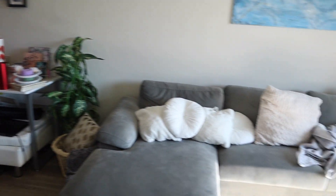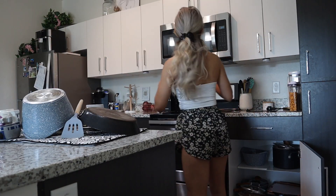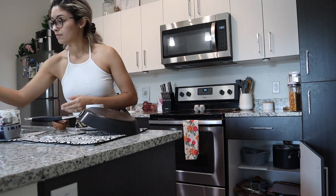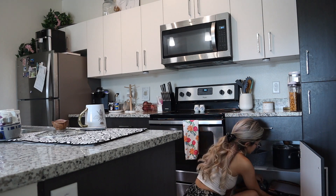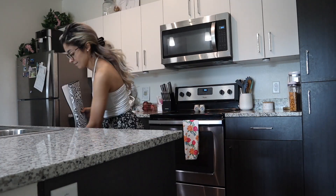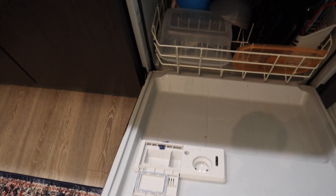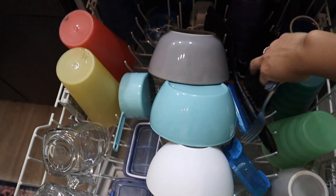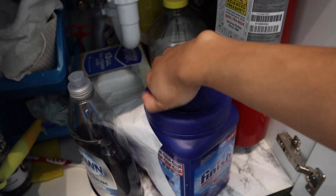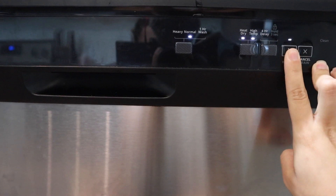Starting out in the kitchen, I'm just putting away the dishes that have had time to dry. Thankfully my husband had already cleaned, so this makes my job so much easier. Then I'm taking what few things are in the sink and placing them into the dishwasher. Because it's actually pretty full, I decided to go ahead and start the dishwasher as well — this is typically his chore, so I wanted to get that done for him.